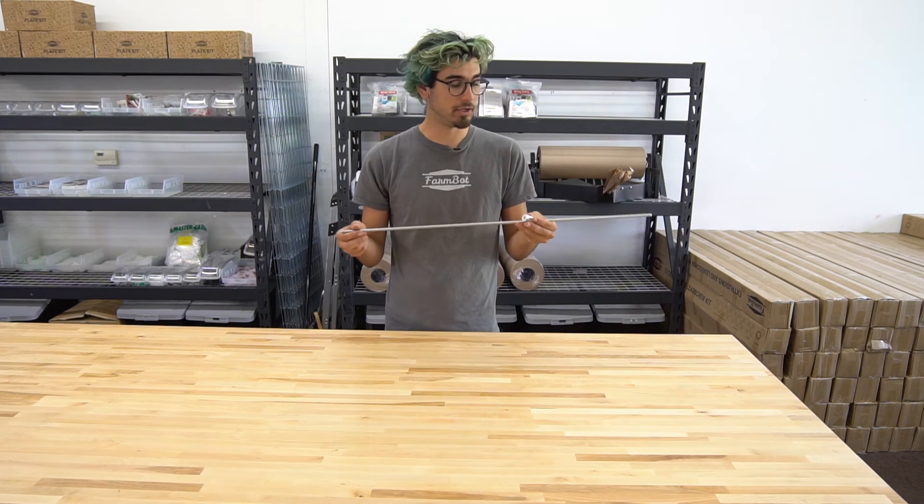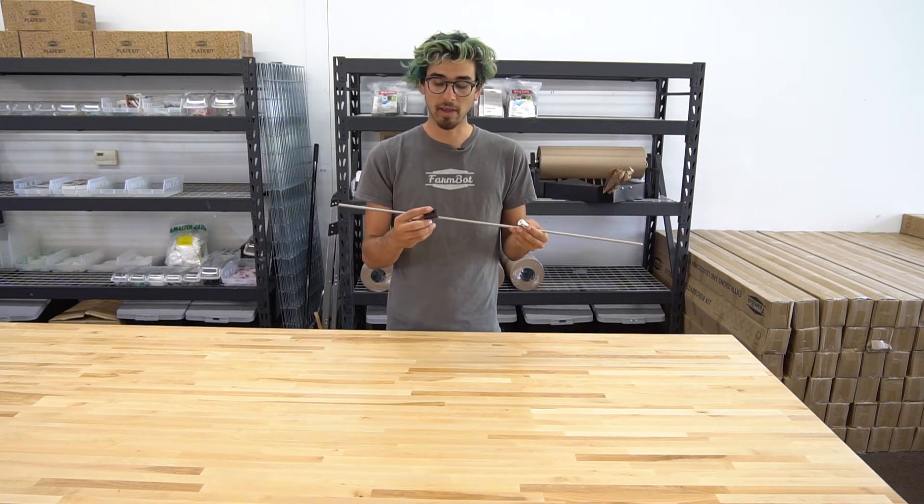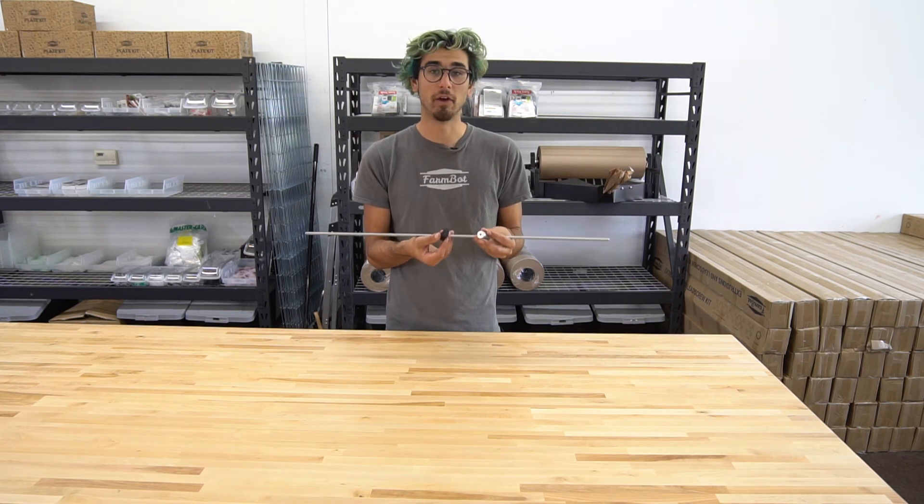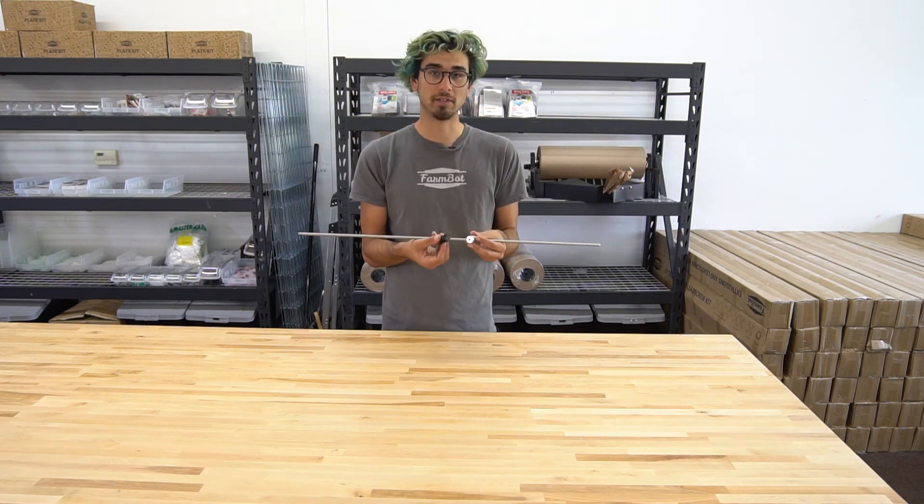For the full technical specifications of these components and to download CAD models and view the 2D drawings, you can check out the documentation at genesis.farmbot.io.